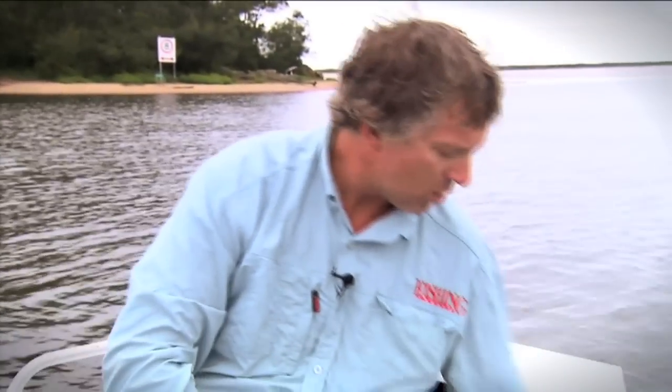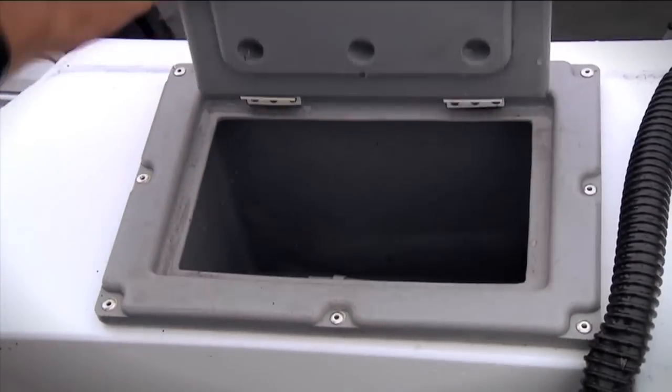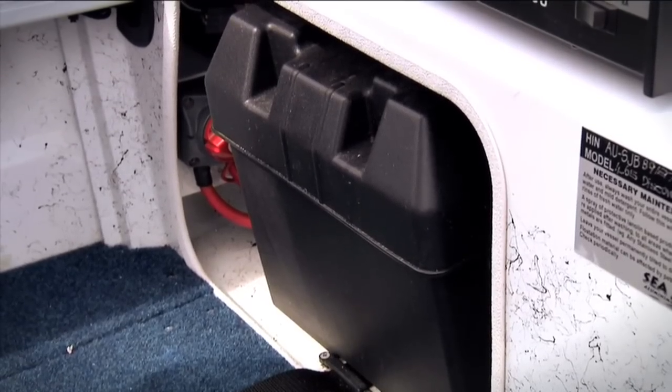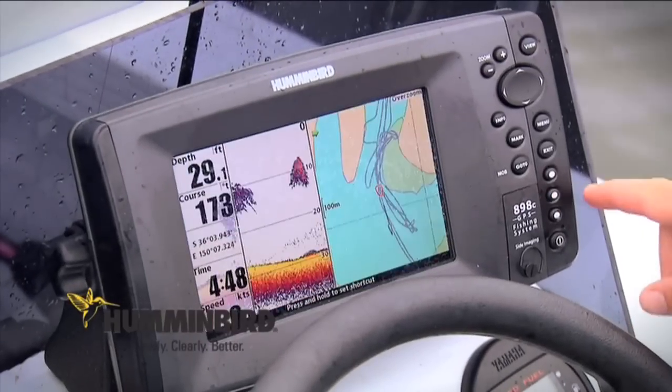Down the back here, we've got two more storage containers and this little rear casting deck, and we've also got a plumbed live bait tank. The battery for the engine sits under here, nice and protected. The steering and seating position is really nice for when you're driving along.